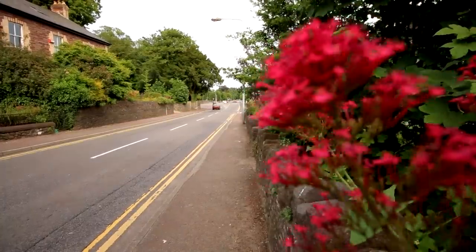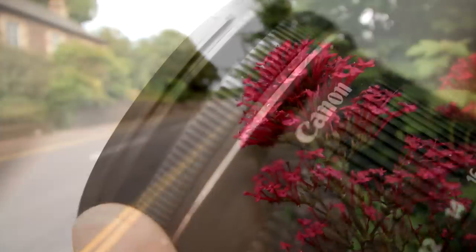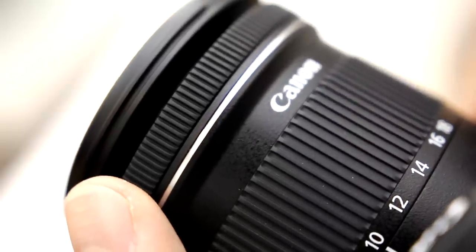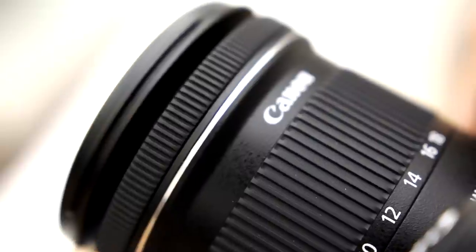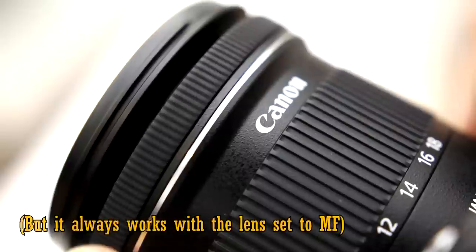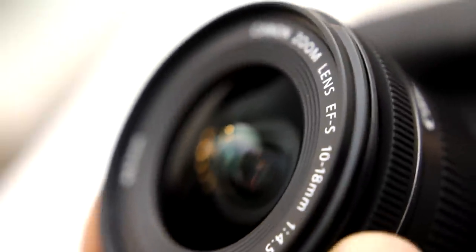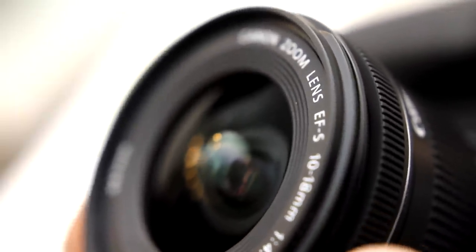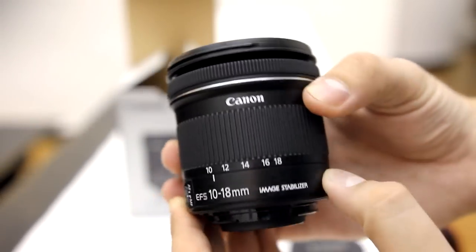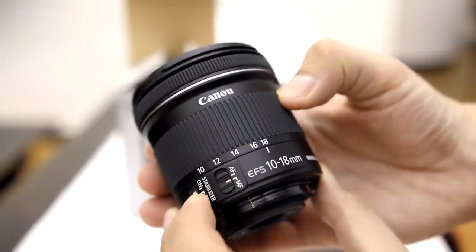The autofocus system performed very accurately on my copy of the lens. The focus ring is electronically coupled to the STM autofocus motor, so as a side result it turns extremely smoothly, although unfortunately you don't get any distance markings. The lens does have full-time manual focusing, but only while you're half pressing the camera's shutter button. The front element of the lens does not extend or rotate as you change focus, which is a major relief for people using polarizing or graduating filters. So the focus mechanism is great overall, and especially good for video work.